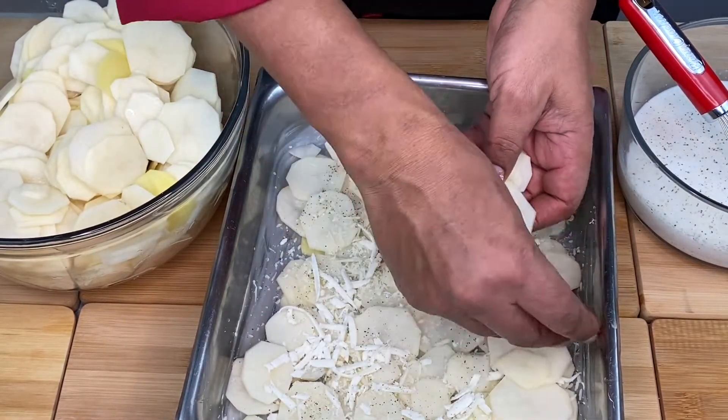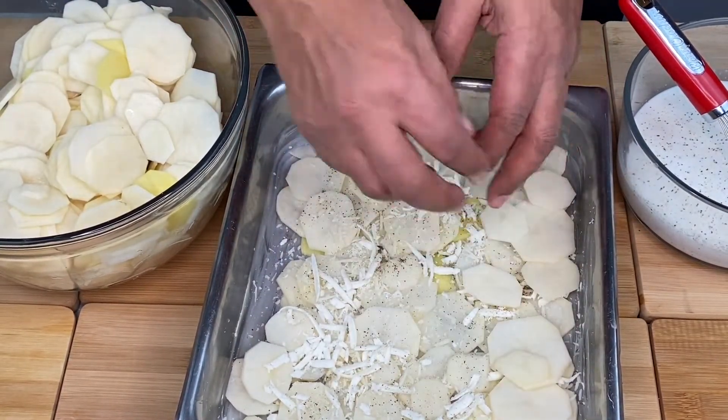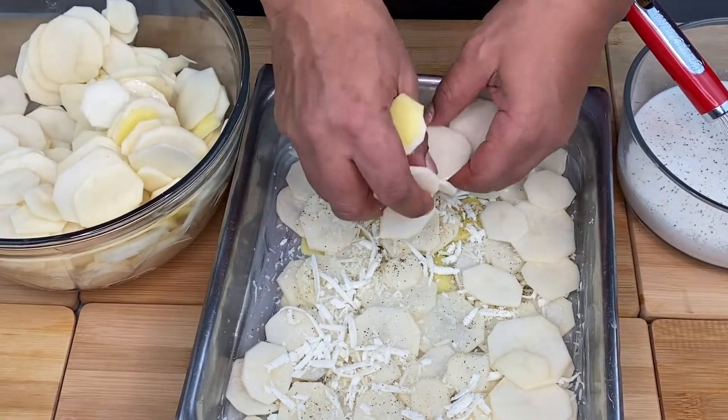We will cook it in another layer. We will cook it in the middle.